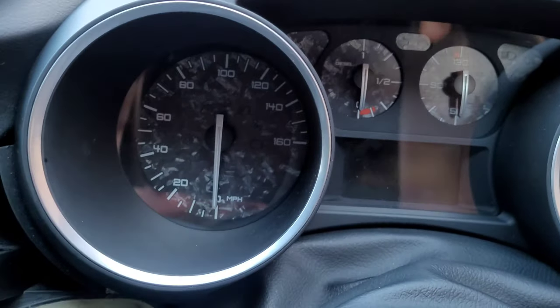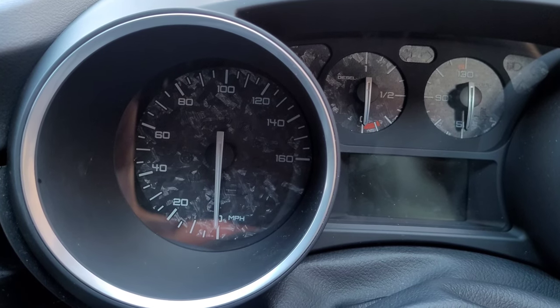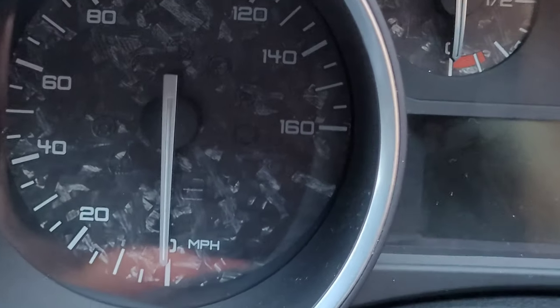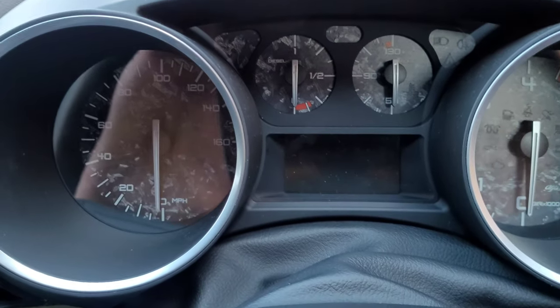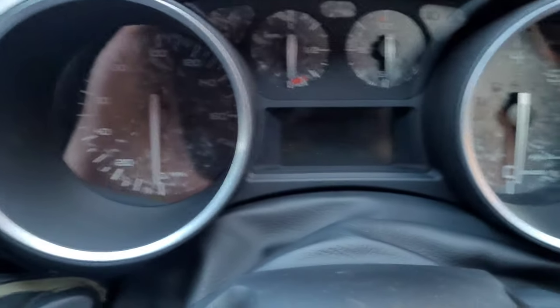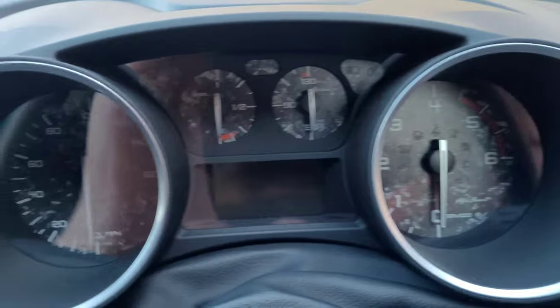I'm going to go inside now and mess around taking that part out. Ignore the dial cluster for now - I've changed the needles to white, got rid of the red. I've still got to mess around with the LCD a bit more and with the needles, but that's a whole other video in itself.